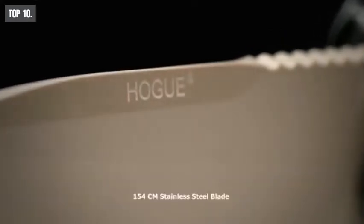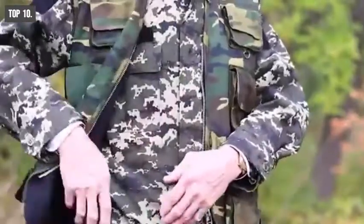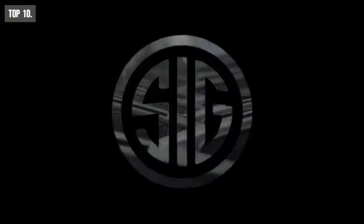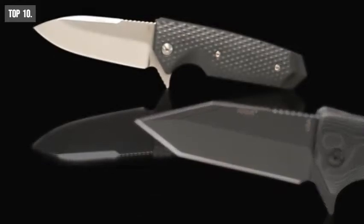It comes with a 154CM stainless steel spear point blade with a length of 3.7 inches that provides you a smooth cutting experience without spending brute force. The EX2 has an abrasion-resistant flat dark coating which protects the blade from impacts and ensures its longevity.